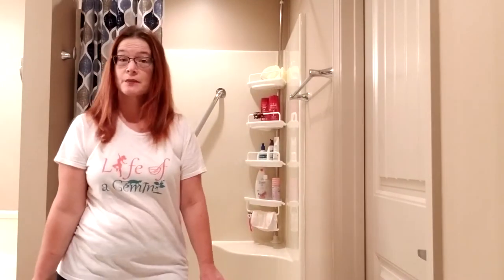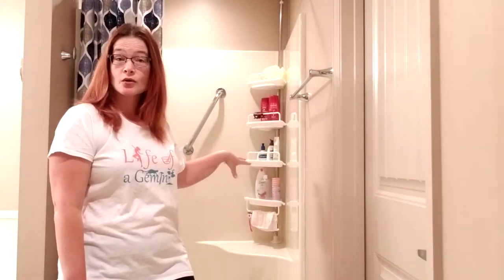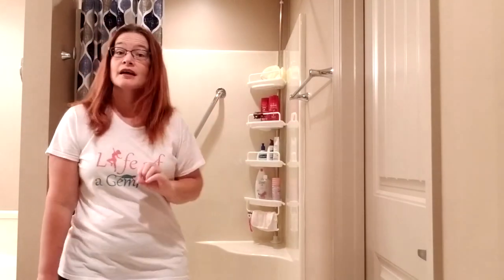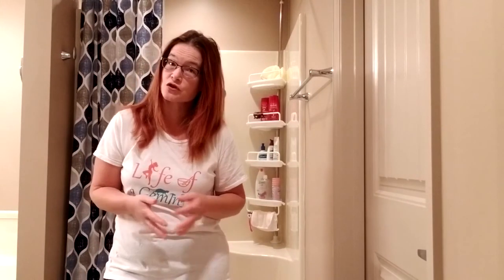Hopefully this video will help somebody out there who is trying to decide whether or not to put a shower caddy on a corner seat in a small shower stall. If you'd like to see my future videos that might be helpful, or if you just want to follow along with my adventures trying to do things around this new house, make sure you subscribe below — and thank you for watching.